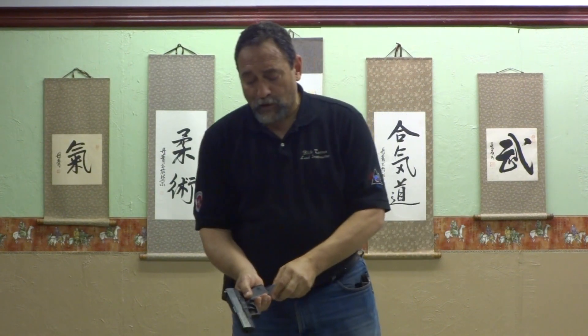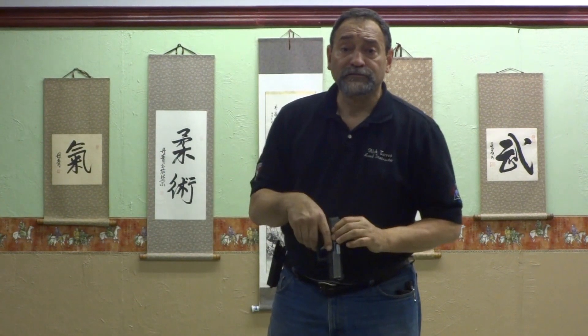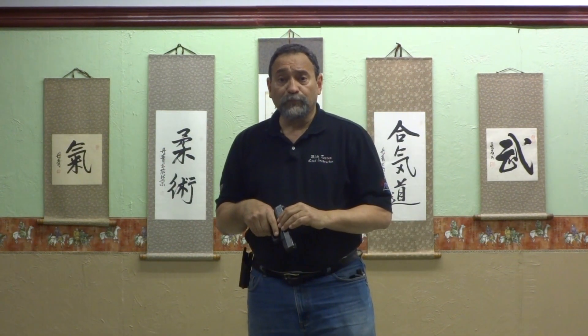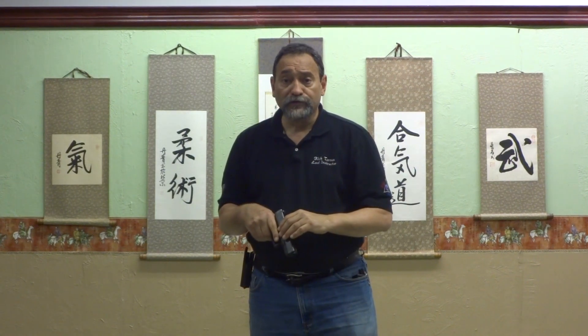If you're wondering what I'm using, this is a Glock 19. It's a very versatile firearm used by many police officers all around the world and military.